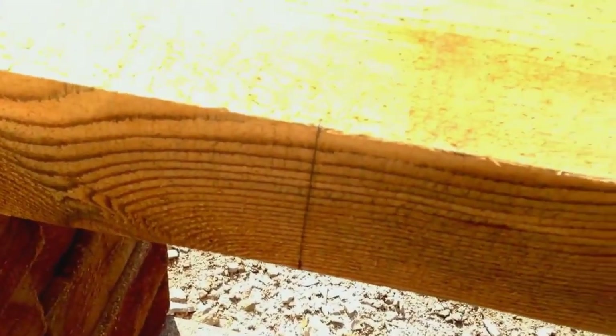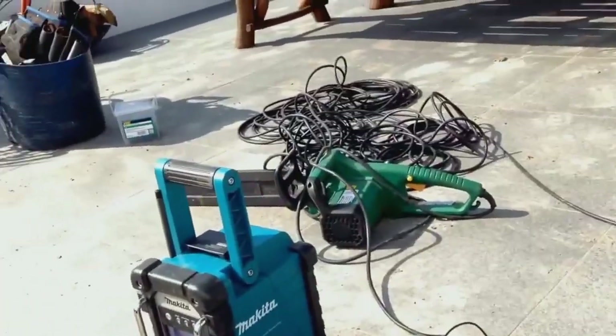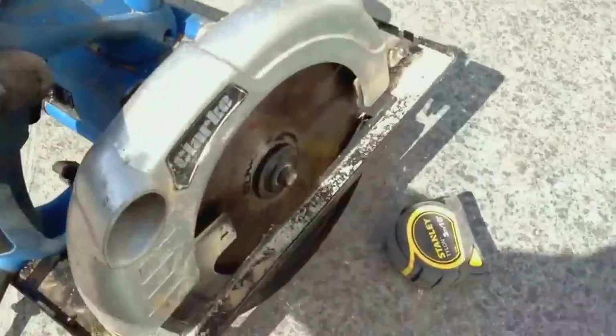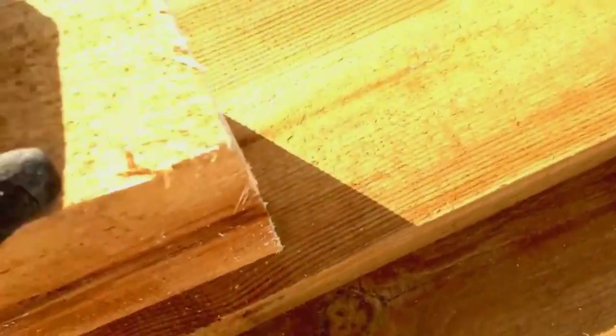Now to cut the sleepers to the right sizes — make sure you mark all the way around. You can cut with a chainsaw if you don't want a tidy finish, but a circular saw is a much better option because you get a much tidier finish. As you can see on the edge of the first one I did, it's a much much tidier finish.